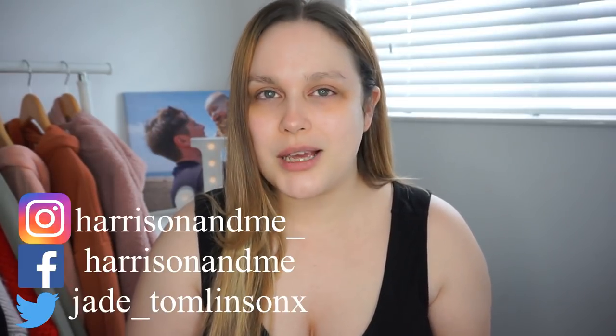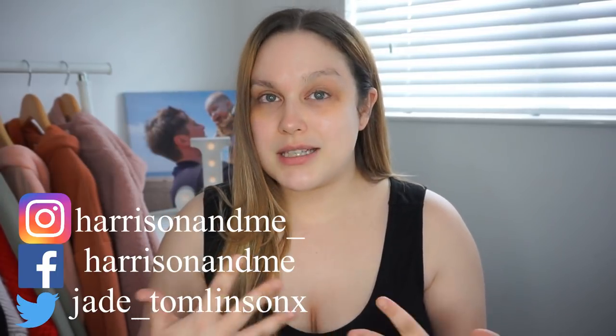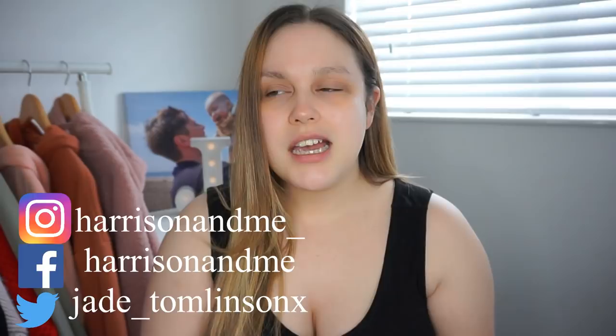Hi guys, welcome back to my channel. So in today's video I'm so excited because not only am I testing makeup, but I'm testing Primark makeup — brand new makeup that just came into the shops over a week ago. It's a very, very new collection. Some of it's from my collection and some bits are just random new pieces. Let's just jump straight in and test out some new Primark makeup.